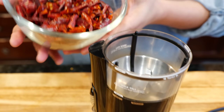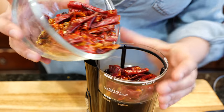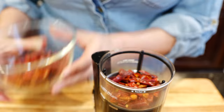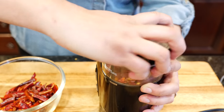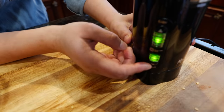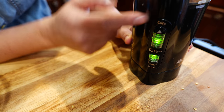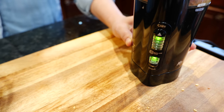Once you chop them up nicely you're going to pour some in. I'm going to do two sessions because I do not want to overflow. The setting I use is a fine grind, and I go with 12 cups so it can grind really, really smooth. Ready? Fine grind. Let's pulverize it.